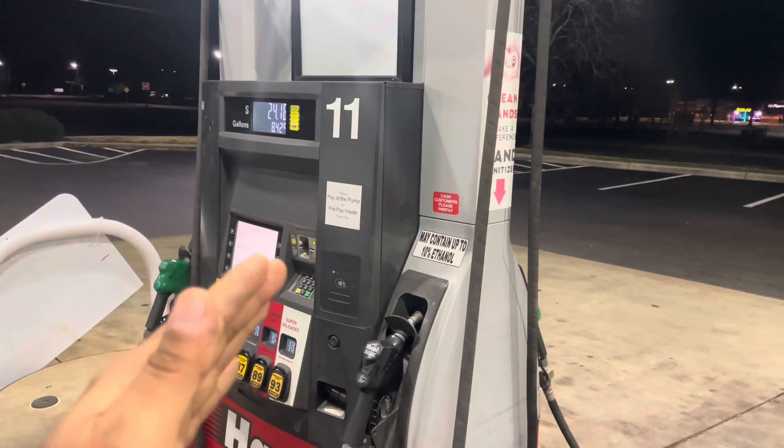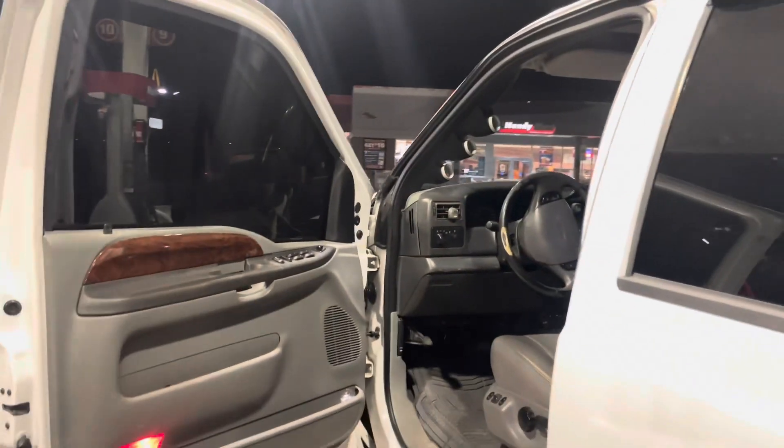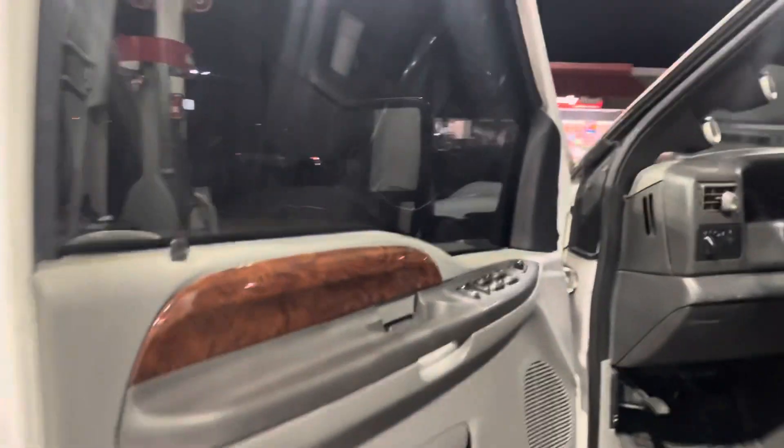I almost got home and forgot to record when I left Odia's shop, but as you can see he's already done with the tint. It's real dark and looks good.